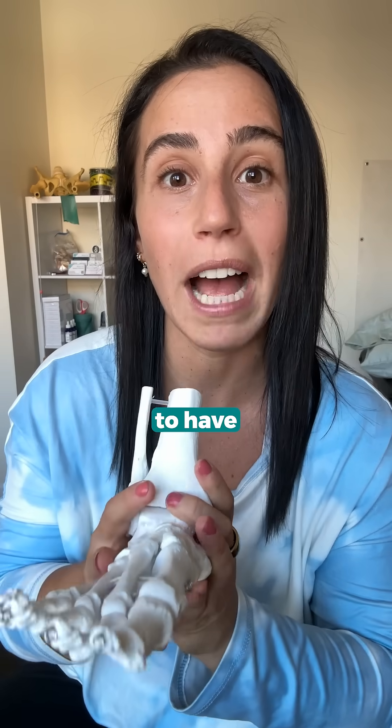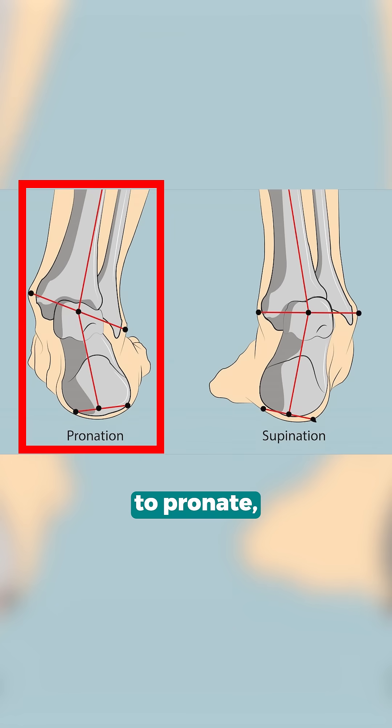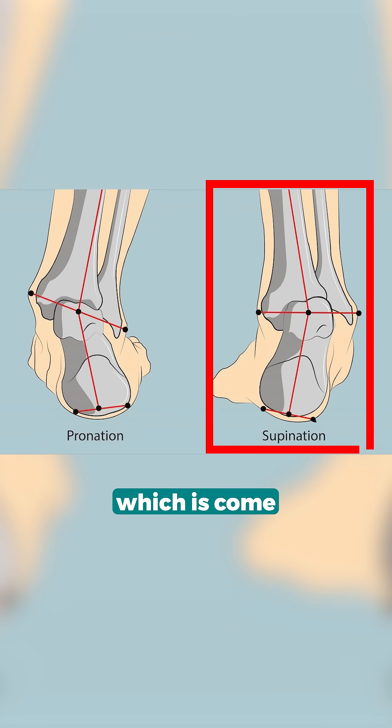We need to be able to have movement variability in this foot where we have the ability to pronate, which is flatten the foot into the ground, and supinate, which is come more towards the outside edge of the foot.